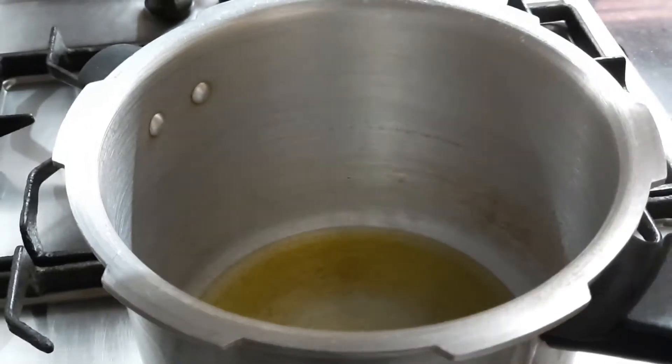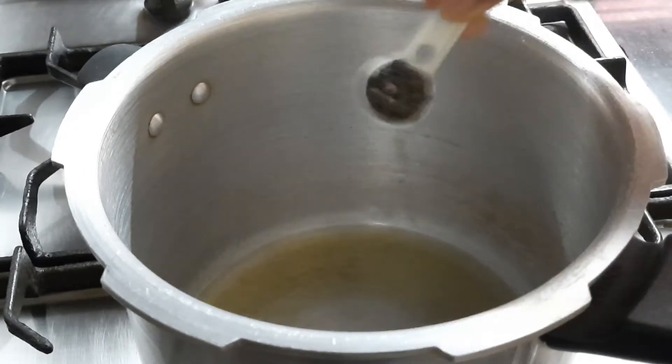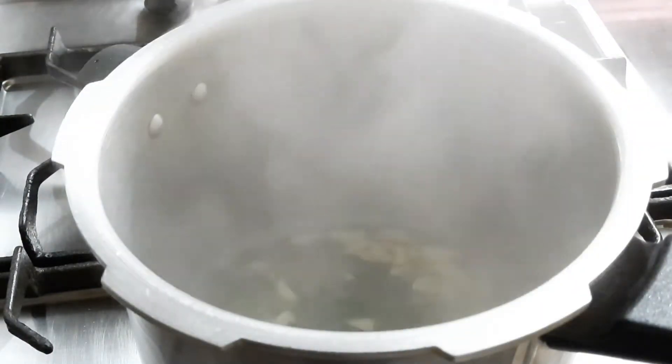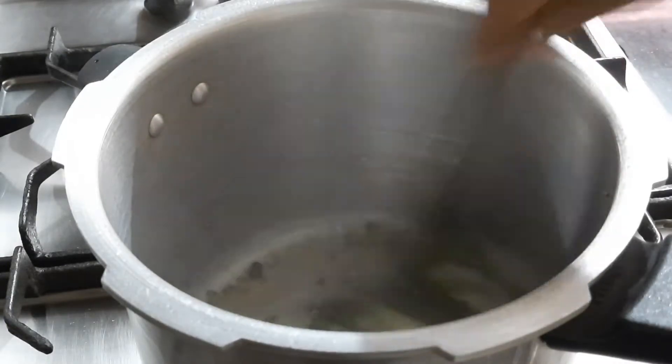Now I'm going to add ghee here — I'm not adding any oil. It's your wish, but adding ghee will make the Van Pongal taste amazing. Add one tablespoon of black pepper and two to three tablespoons of cumin seeds. Then add one knob of garlic and half a cup of curry leaves. Just sauté well.